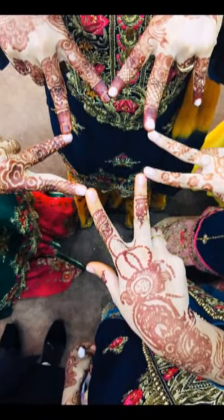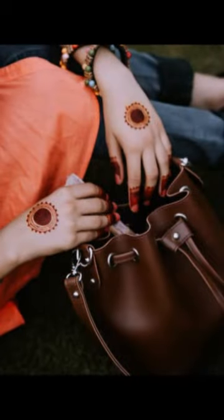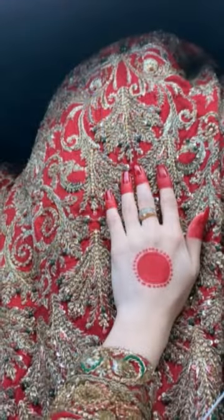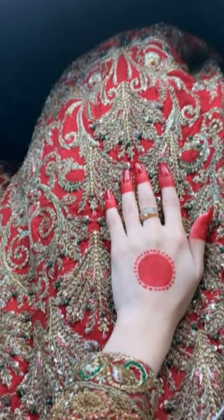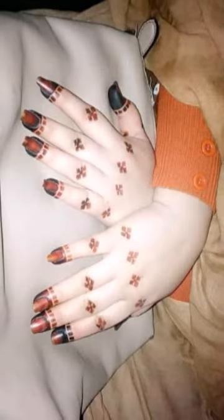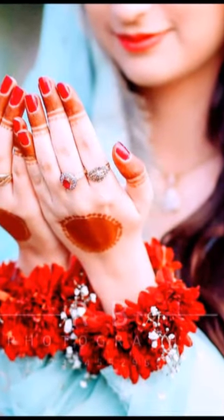You will see many pictures here. If you want to do any of these designs, you can go and have a look — you will see a lot of designs here.